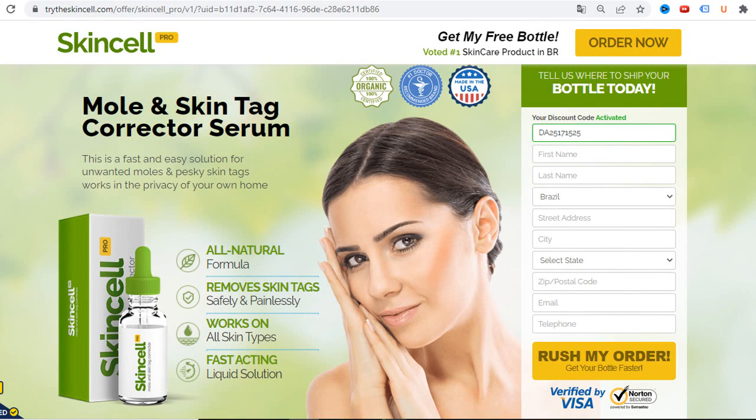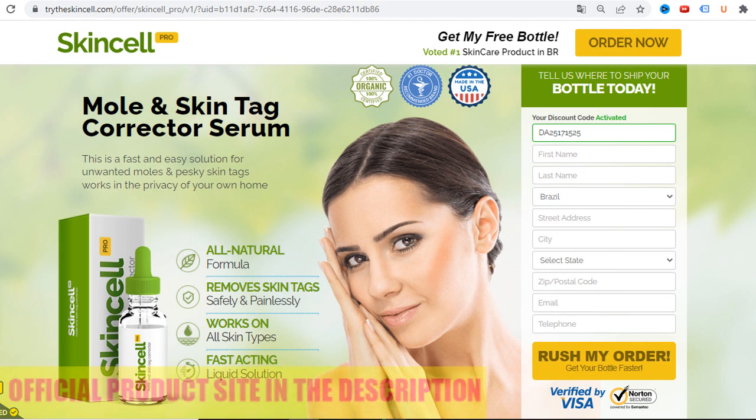Hello, how are you? In this video, I will review SkinCell Pro. Maybe you are someone who has skin problems such as skin tags, dark moles, light moles, small warts or big warts. So can SkinCell Pro solve all these problems? Let's find out.